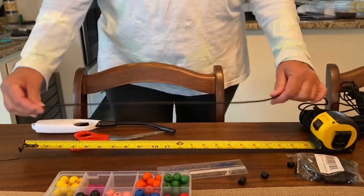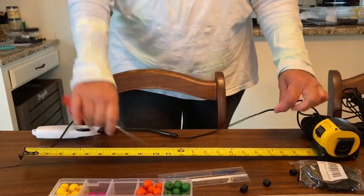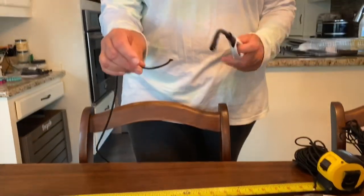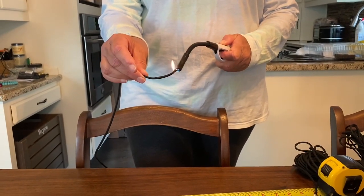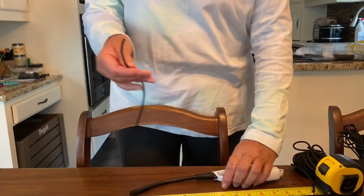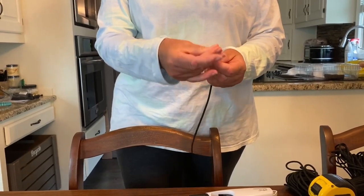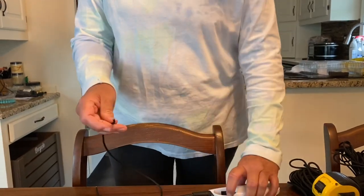I usually start with about a 22 inch piece of paracord just so I have extra, and then just seal each end with a lighter. Be careful that you don't burn yourself. Once it's sealed a little bit you'll want to kind of blot it. I'm going to make it pointed at the end, and do that for both ends.